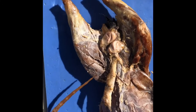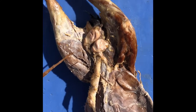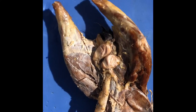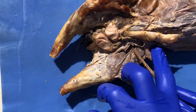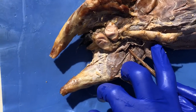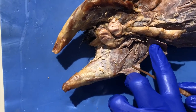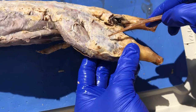Up here we have the sartorius, and then down here we have the gracilis, and then even further down we have the semitendinosus. At the top we have the rectus femoris, and then a little bit lower we have the adductor longus, and then right below that is the adductor femoris, and then a little bit lower is the semitendinosus. And this is the biceps femoris.